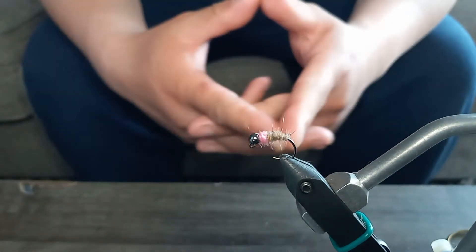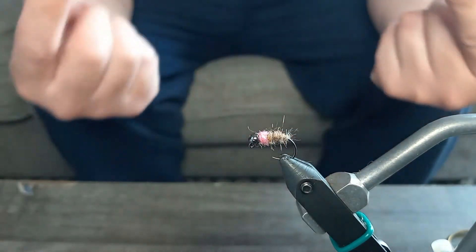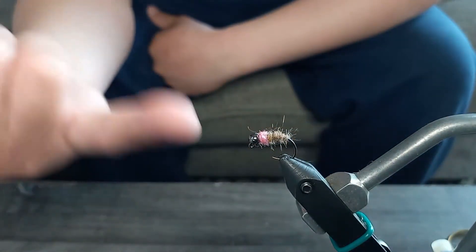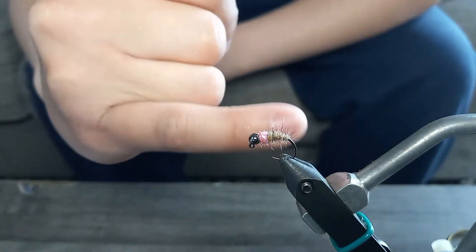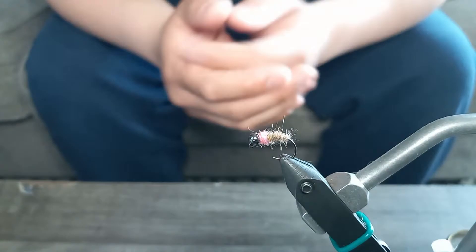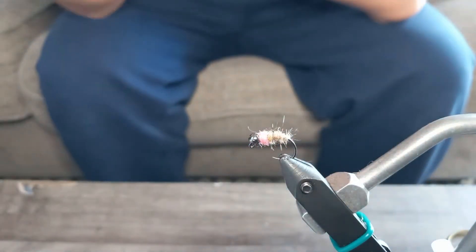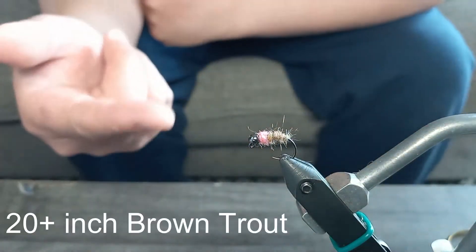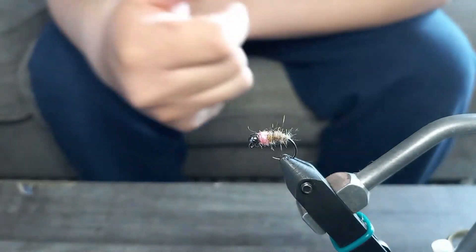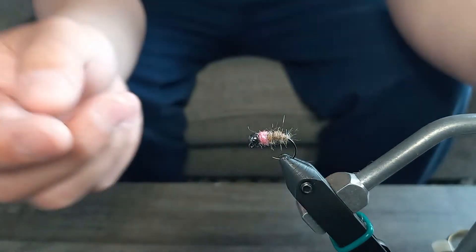Alright guys, today is gonna be restock day. We're gonna be tying some more flies to restock my fly tackle box. We're gonna be tying this guy — this is the pink squirrel, the big size pink squirrel as you can compare to my finger there. It's one of my go-to flies. This is actually very similar to the one I caught that 19-inch brown trout on that you guys saw in the last video.